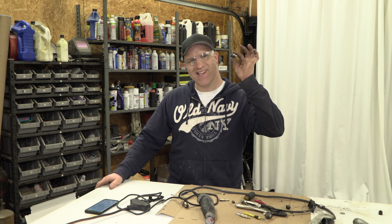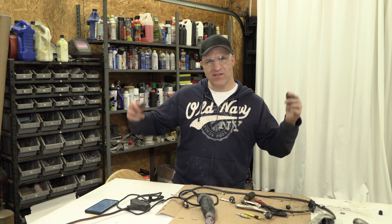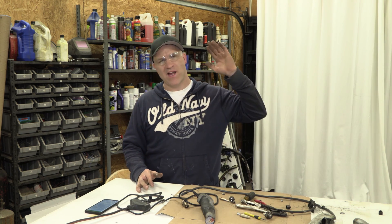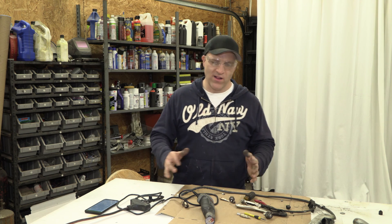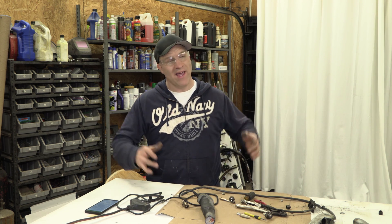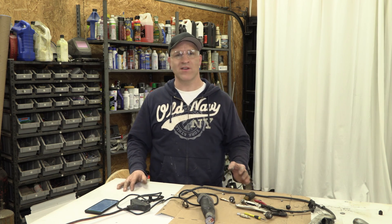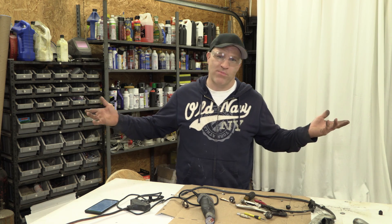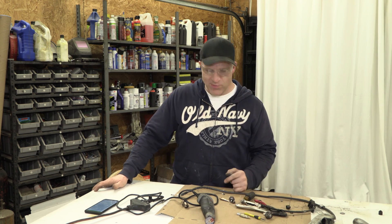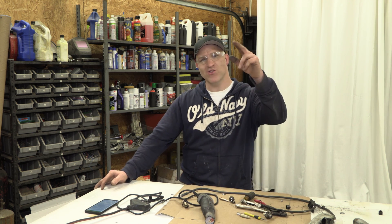If you've ever wondered what's inside of an oxygen sensor, well, now you know. This is my personal channel, where I'm going to be putting all of the videos that don't fit on my other channels, as well as videos that reflect my personal curiosities and all of the crazy ideas I usually give away to bigger YouTube channels because I had nowhere to put them. But now I do, right here on this channel. So don't forget to subscribe. Thanks for watching. Let me know what you think in the comments below.